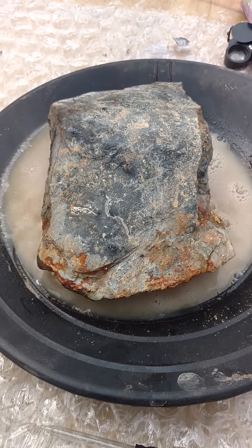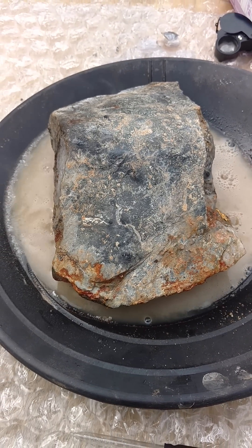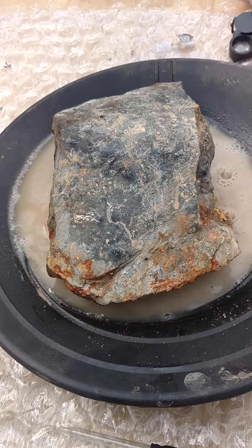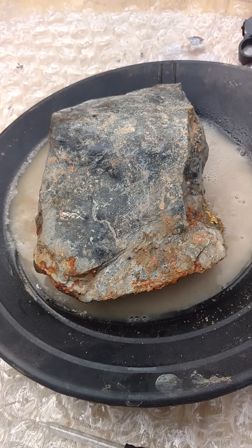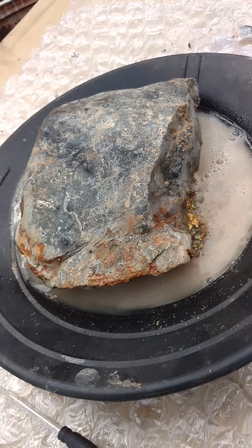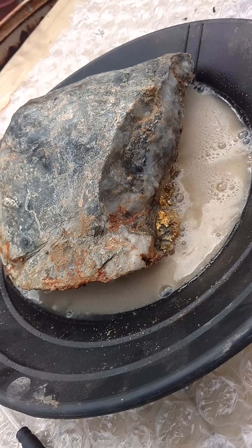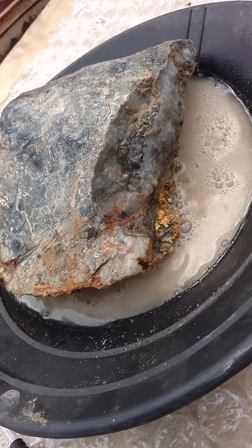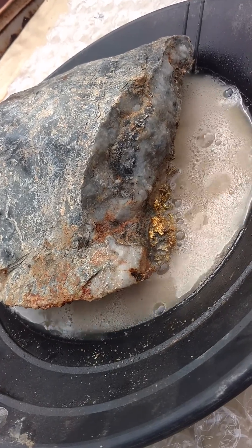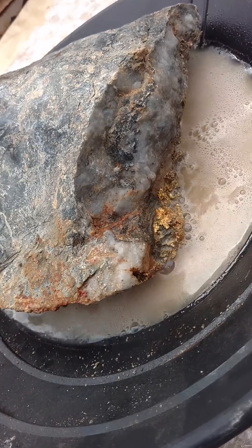the reaction is getting fairly aggressive on the whole specimen now, and the peroxide is boiling. I expect it to probably become a fair bit more aggressive than this even. When this stuff really gets warm and starts to work as it heats up, it just becomes really fast.